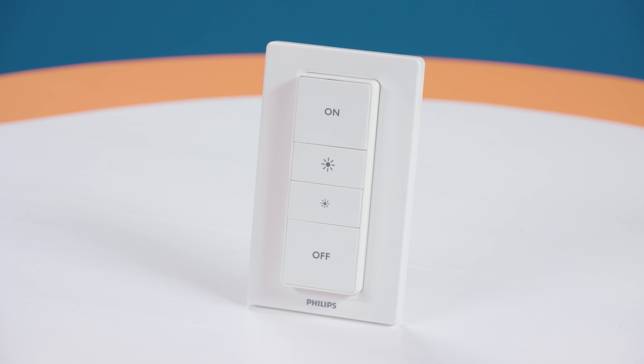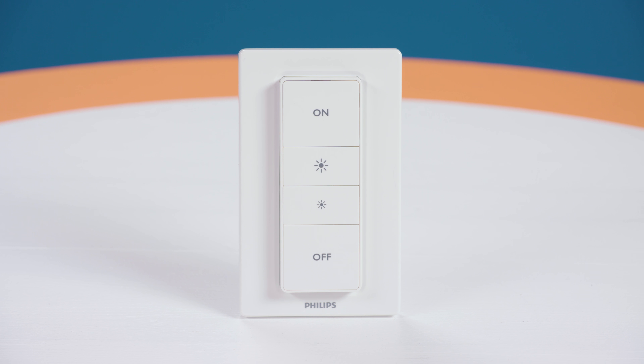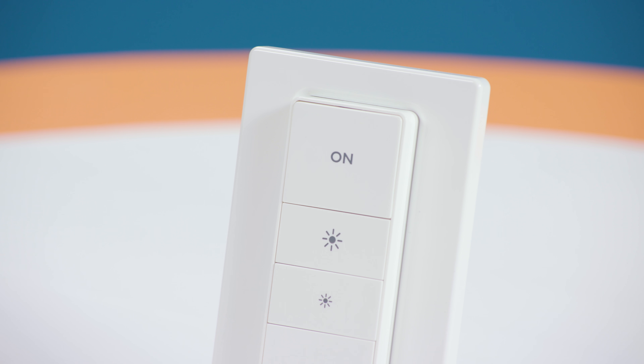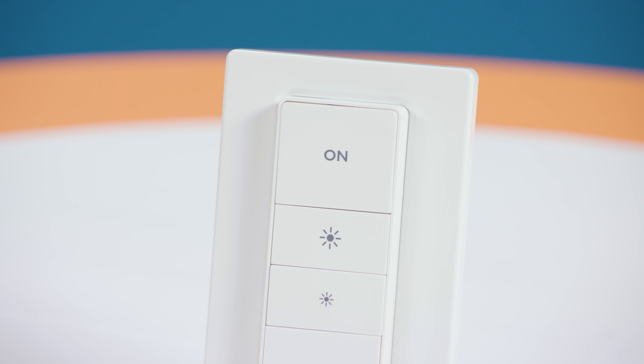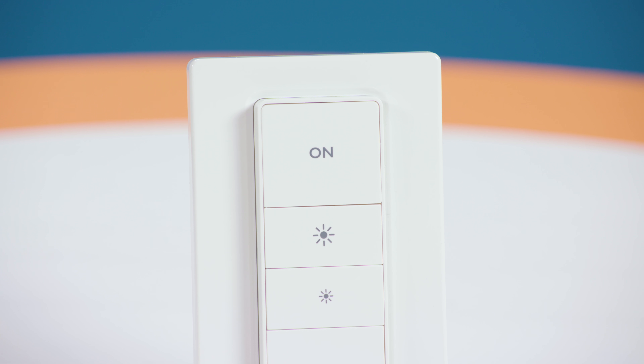However, if you set the device up through Apple's HomeKit, it allows you to customize each button to control any number of accessories, including devices that aren't part of the Hue ecosystem. You can use the dimmer switch with up to 10 Hue bulbs without a hub, but you are limited to the dimming functions and cannot change the color of the bulbs or set up scenes.